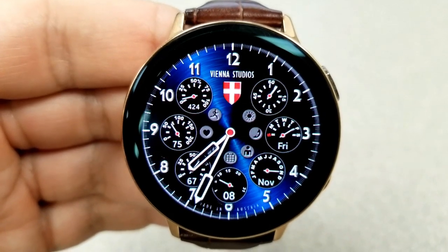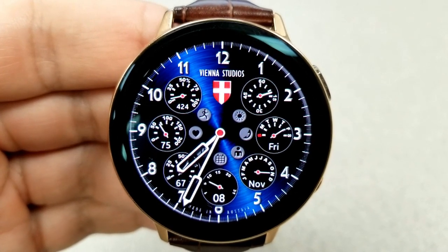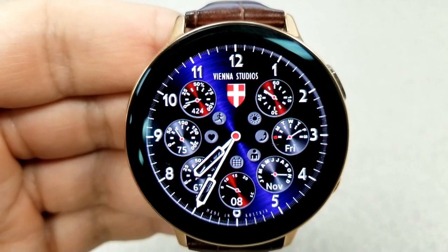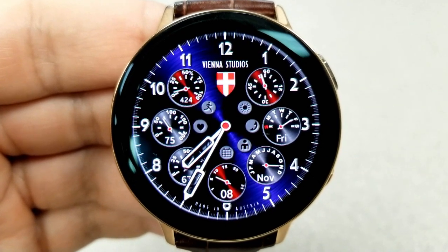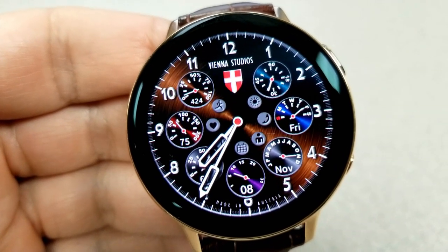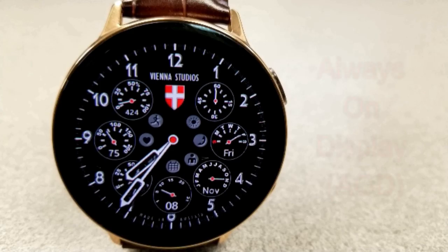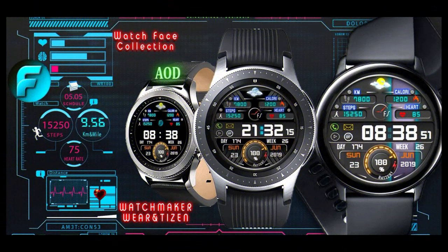In the sub dials, starting at the top right you have a seconds counter, then a week indicator, followed by a month and date indicator, then a battery gauge, your last recorded heart rate, and the top left sub dial identifies your step count and daily step progress. For the center shortcuts, you have launchers to S Health, heart rate, calendar, contacts, and battery.